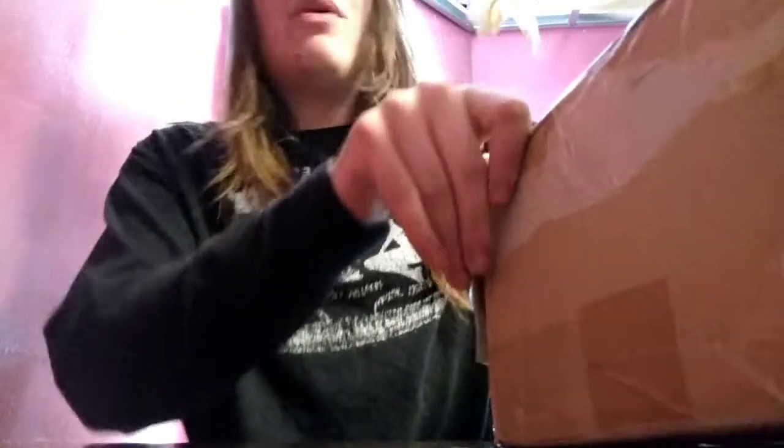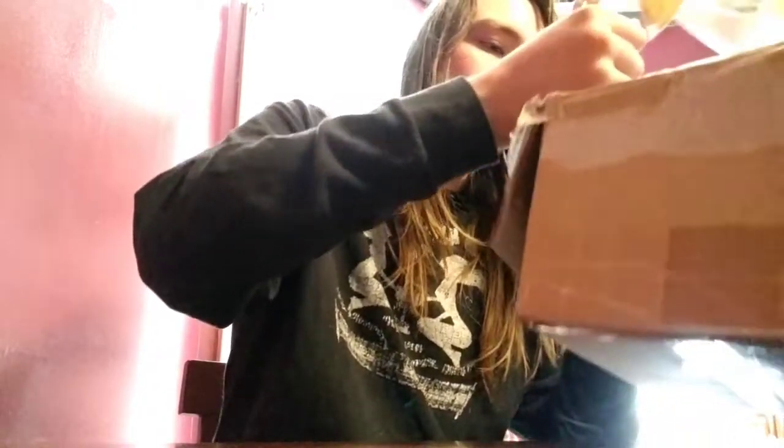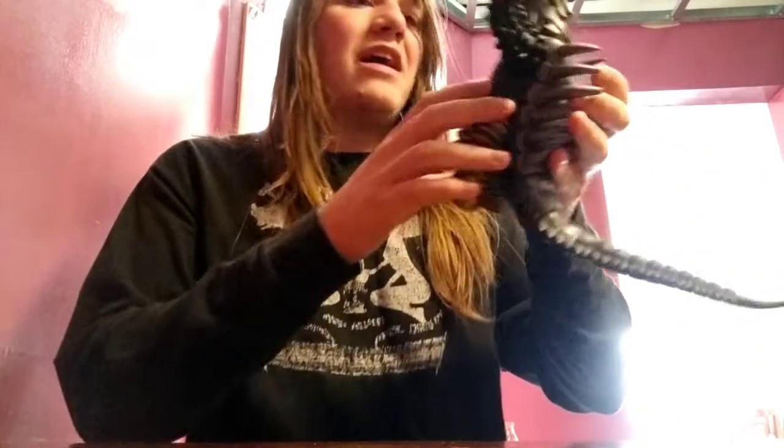Alright everyone, you ready for the grand prize? I'll try and pull it out. Here it comes — if I get it out of this frozen box. Here he is, ladies and gentlemen — I give you Tyrant!